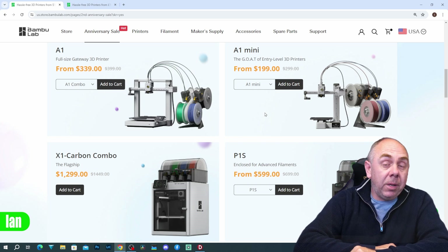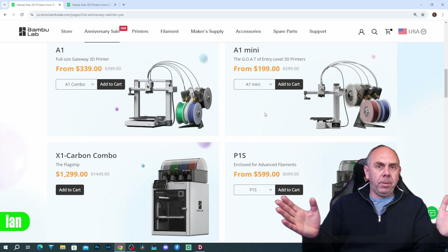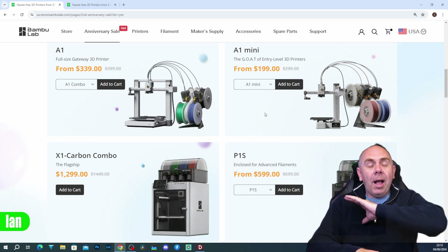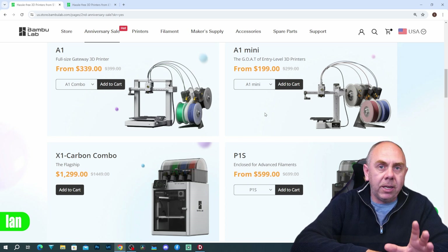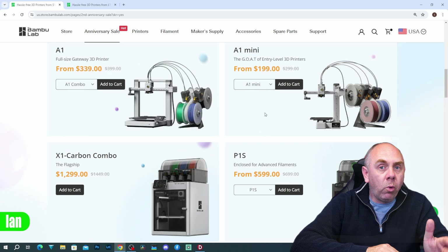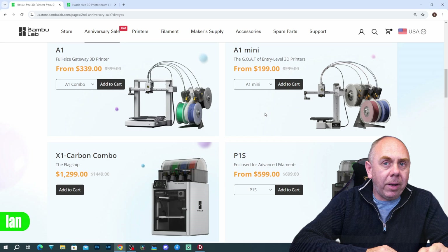That's it from me on the shilling on this one. There are affiliate links below and I will receive a small commission if you use them, but you don't have to — just go to Bambu Lab directly. All I'm telling you is these printers are really good and this is a great deal. I don't care if you use the link; it's great if you do, don't worry about it if you don't. What I'm more interested in is you getting yourself a great deal, and there are some good deals to be had here. Anyway, that's it — look after yourself, stay safe, I'll speak to you soon.